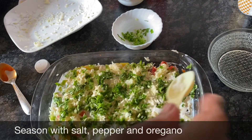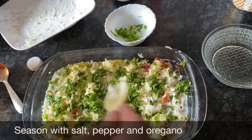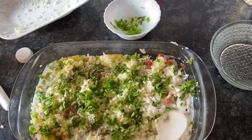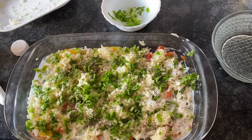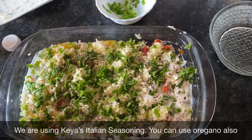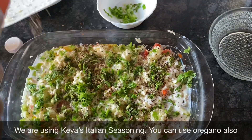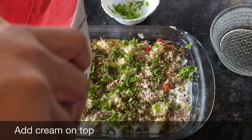Put a little salt — because we have already added cheese, so we don't need much salt. Add black pepper; you can add more if you want it spicier. I'm using Italian seasoning here, but if you want you can use plain oregano also. Finish with a little bit of cream on top.